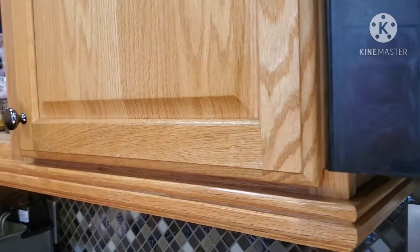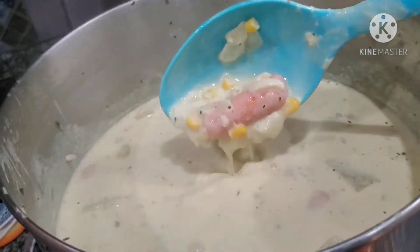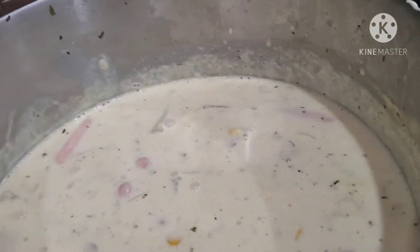I went ahead and cut off the soup because the potatoes are tender. You don't want to cook it until it's mushy. This is how the soup looks, and now I'm just gonna let it sit and go ahead and dump the chicken in there as well.